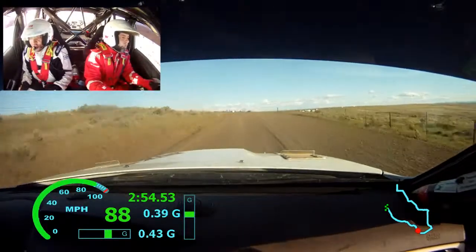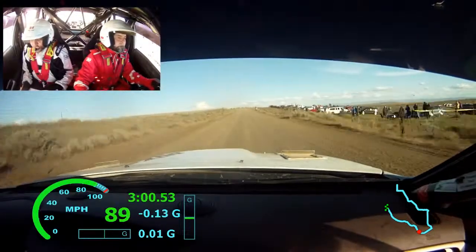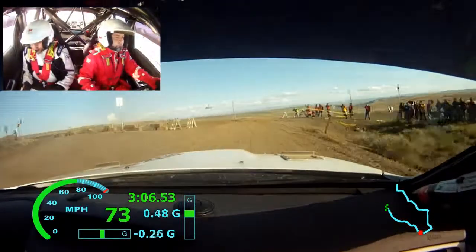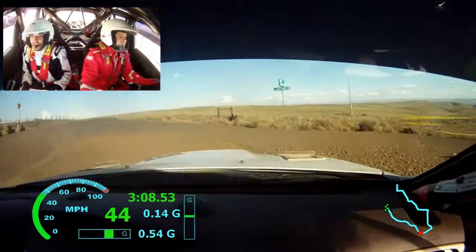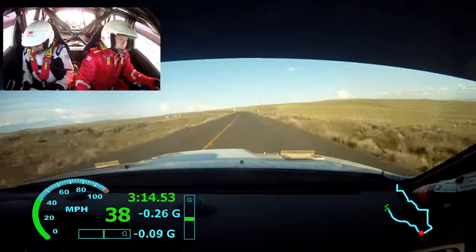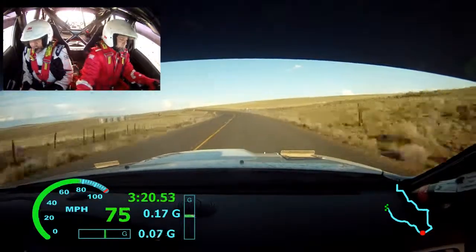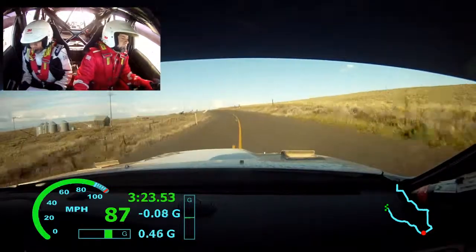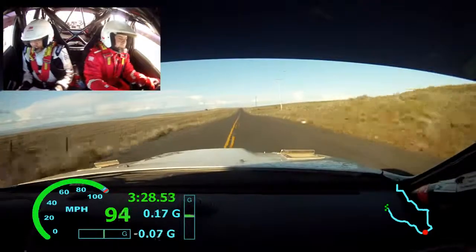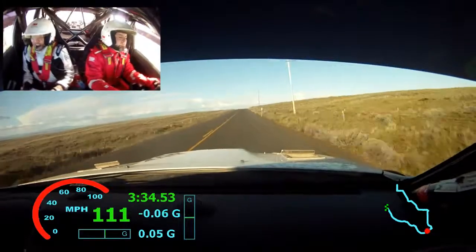CARE turn right 2 into turn left 1 plus. Again CARE turn right 2 into turn left 1 plus. CARE, TARVAC into right 4 plus. 180. Left 6 extra long. Left 6 extra long. Left 6, right? Yep. 500. Crest into chicane left entry. Again, crest into chicane left entry.